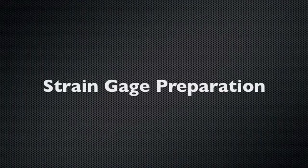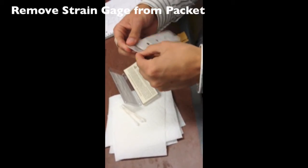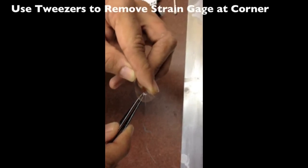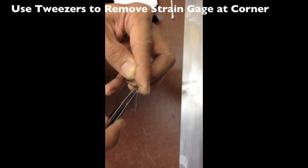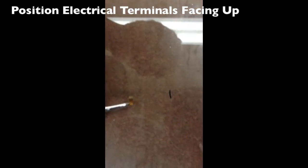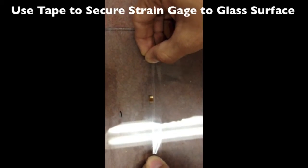Strain gauge preparation. Remove the individual strain gauge from the packet. Use tweezers to remove the strain gauge from the corner. Position the electrical terminals facing up. Use clear tape to secure the strain gauge to the glass surface.